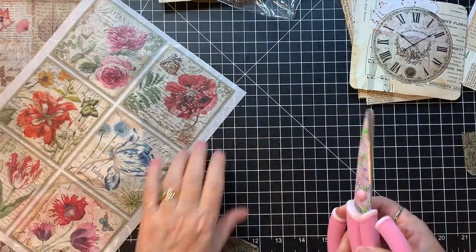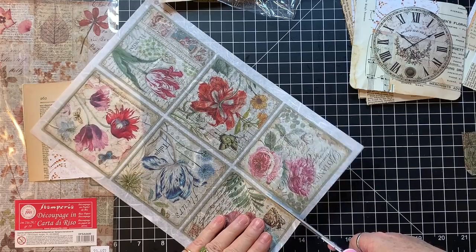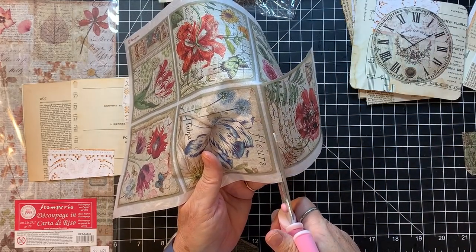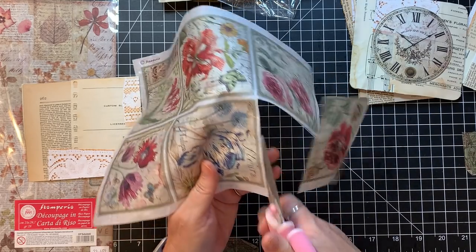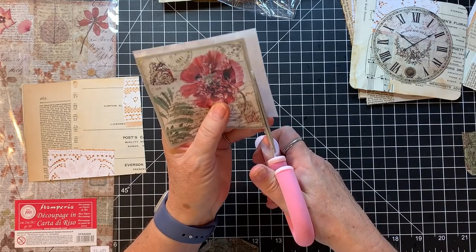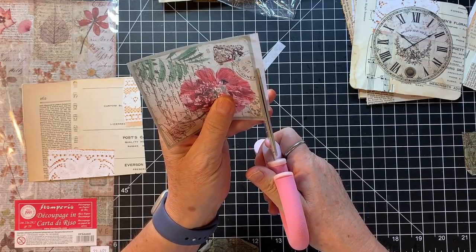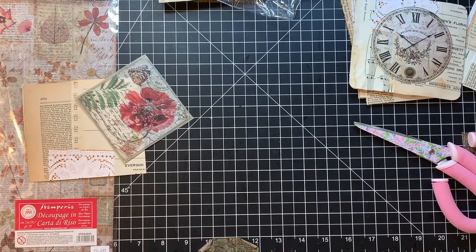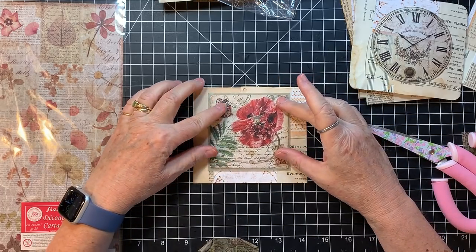I think I would like — if my corner rounder will do it — to round the corners. My corner rounder's not happy. I think maybe it's time for a new one. I've had this since my scrapbooking days — it's a Creative Memories, so it's like 25 years old or something. It's probably older than some of you. And then I will want to stitch around that — I'm gonna just stress it but I want it to dry a little bit. Oh, I think I might use this fall one on that flip-out page.